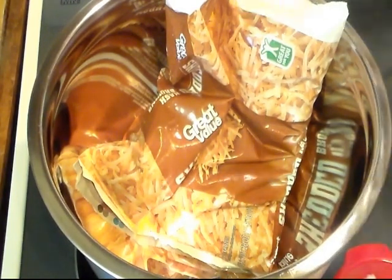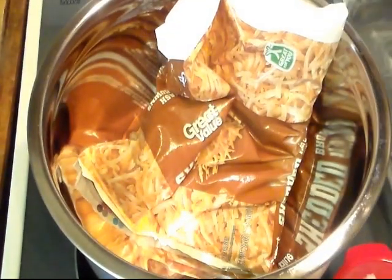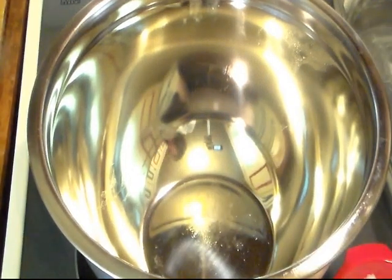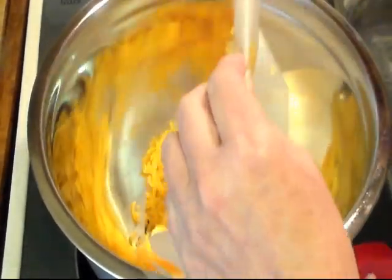I have a 9x13 baking dish that I lightly buttered around the edges to make cleanup easy. We're going to start off with two cups of shredded Colby cheese. Cracker Barrel uses Colby cheese.